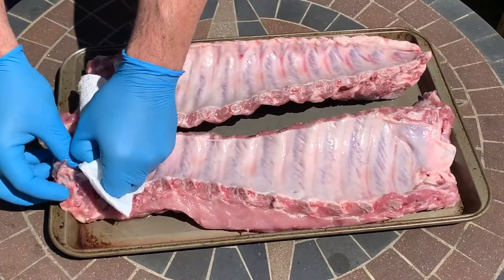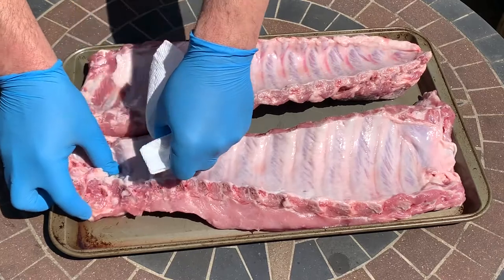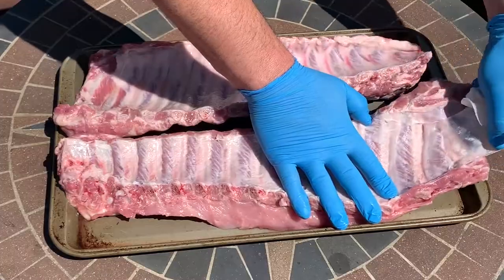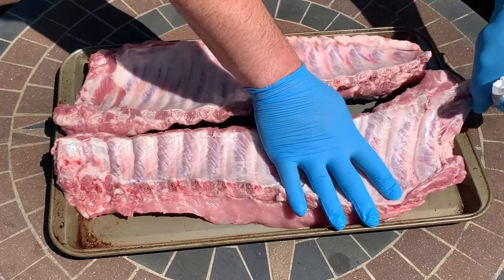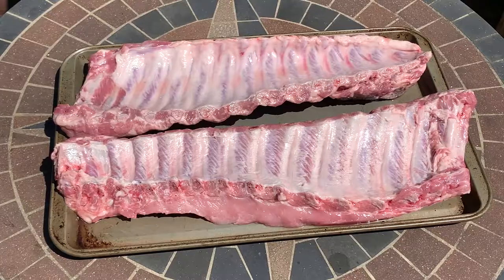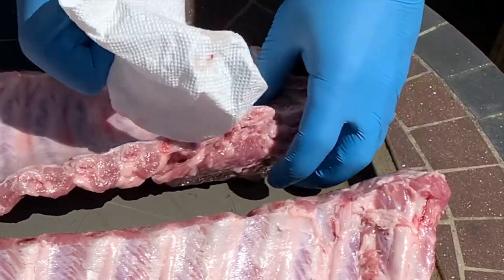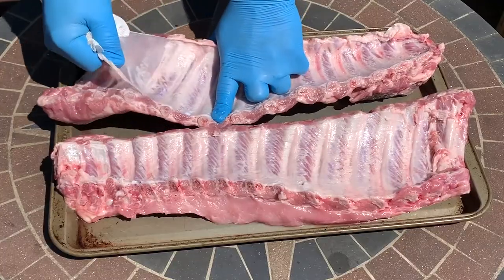The next step is to remove the membrane on the bottom. It's not absolutely necessary, but you get a much better bite if the membrane is removed. You can see it's easy to do with a dry paper towel — it allows you to grip that slippery membrane a lot easier and then you can just pull it off. If you need to get it started, you can use a butter knife and slide it under the edge, but I typically don't find the need. If they're cut well, the membrane will come off all in one piece.